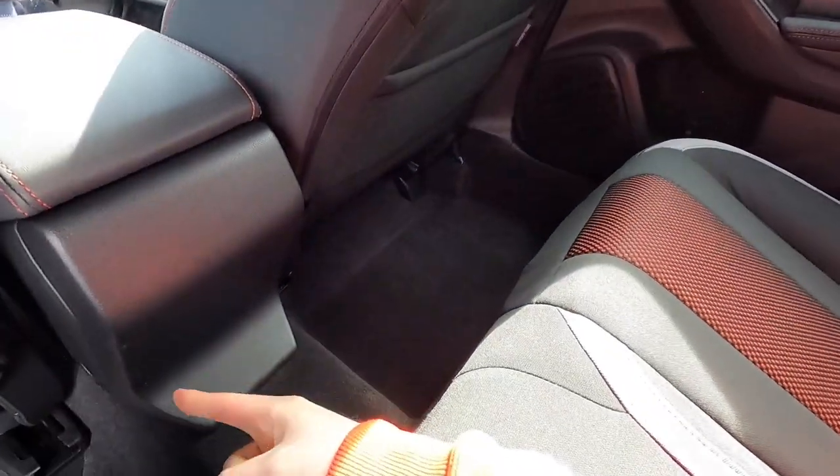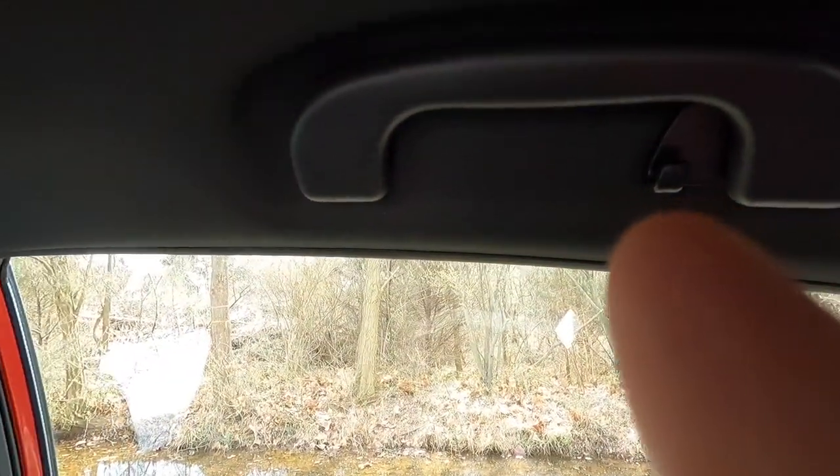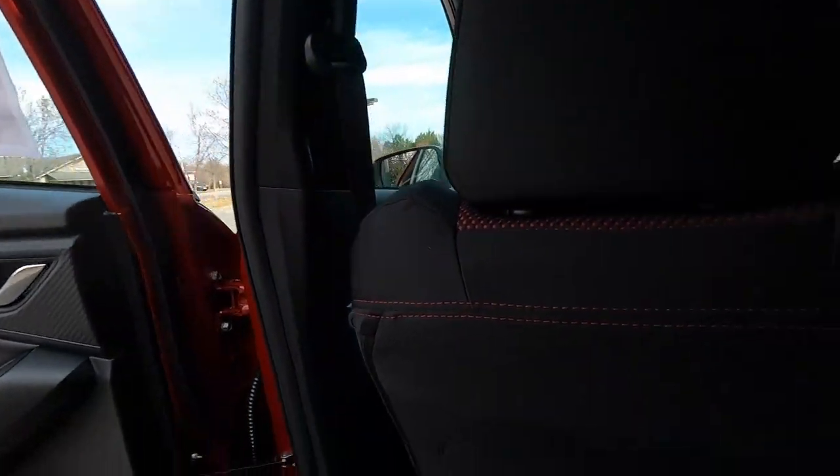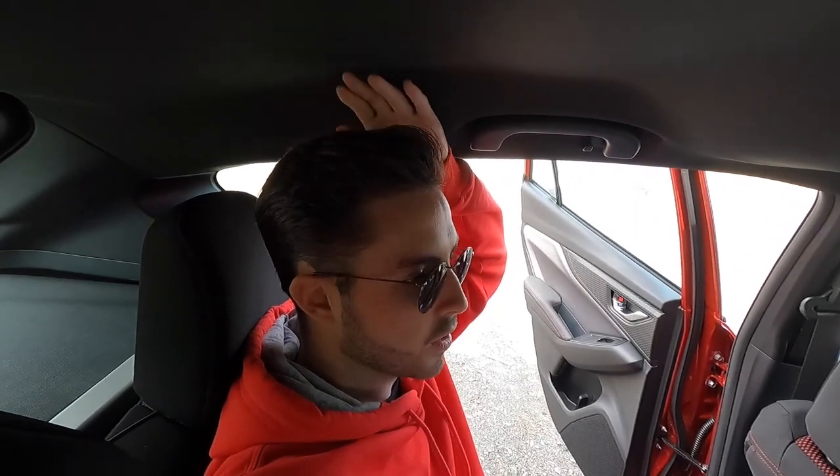In the rear there's no center fold-down armrest and no connectivity features, but you do get OPU panels and a spot to hang dry cleaning on both sides. I'm adjusted behind myself at 5'9" and you can see the leg room, knee room, and headroom — I'd say about two to three inches of headroom remaining. If you're around 6'2" you'd still be fine, but at 6'3" or taller the sleek exterior design limits rear headroom enough to be uncomfortable.